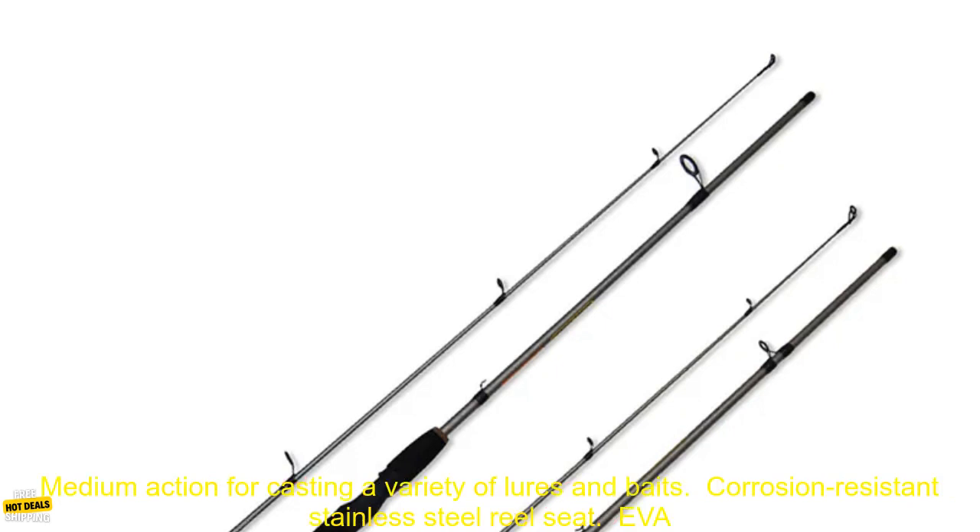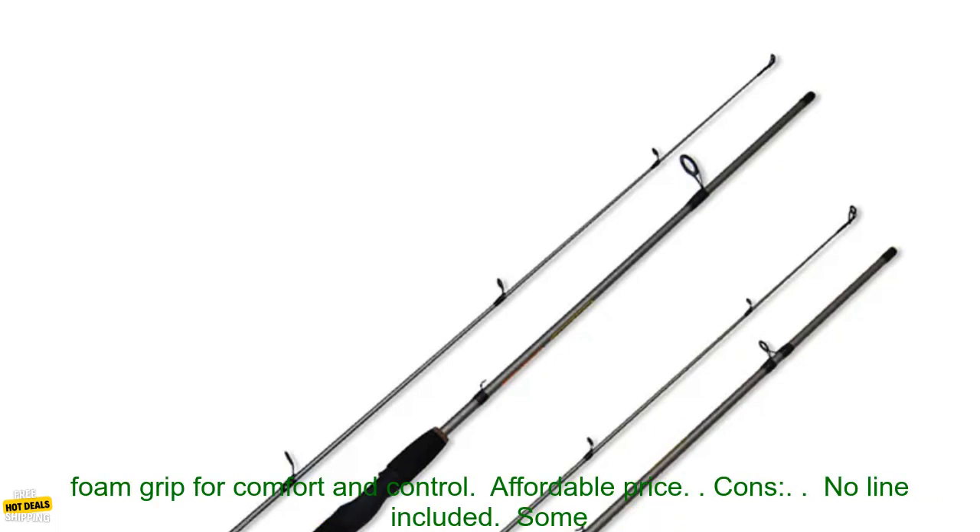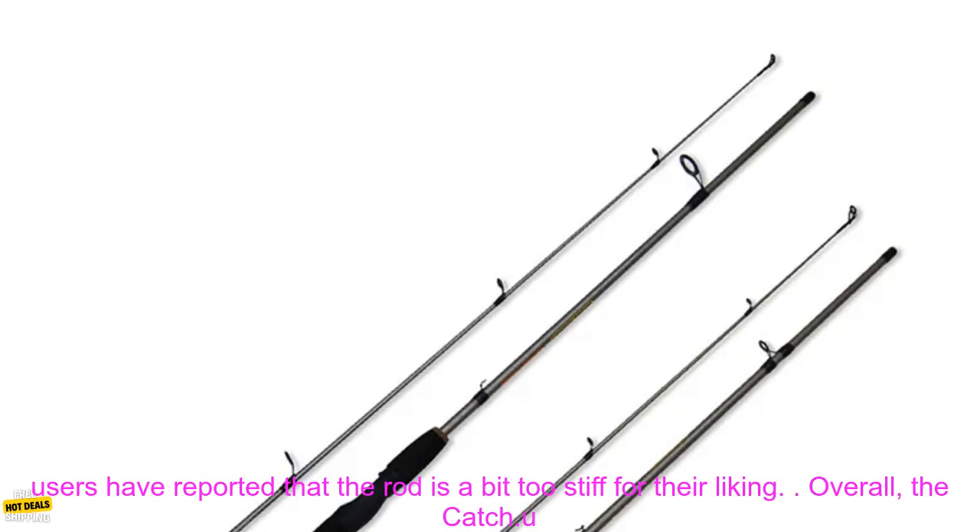Here are some of the pros and cons of the Catch U-Fishing Rod. Pros: Lightweight and durable carbon fiber construction. Medium action for casting a variety of lures and baits. Corrosion-resistant stainless steel reel seat. EVA foam grip for comfort and control. Affordable price.